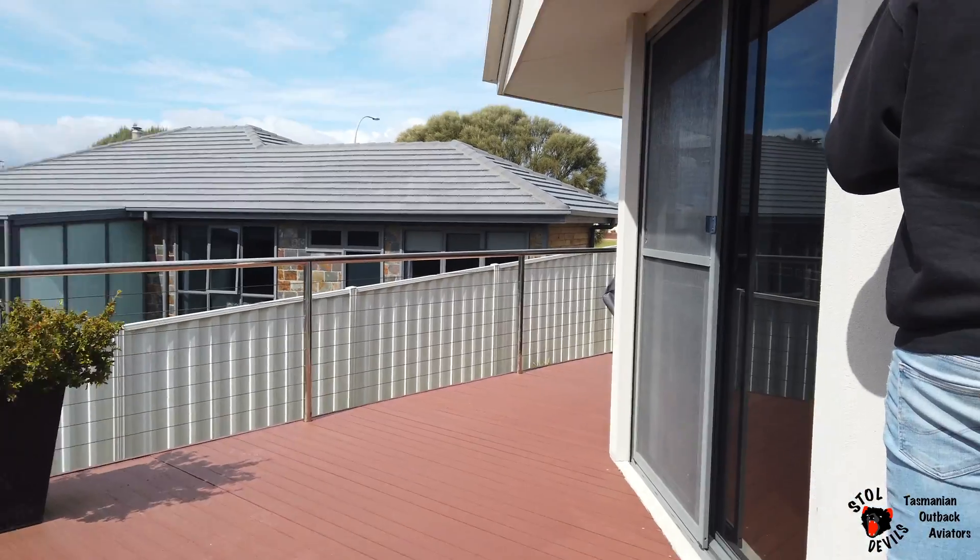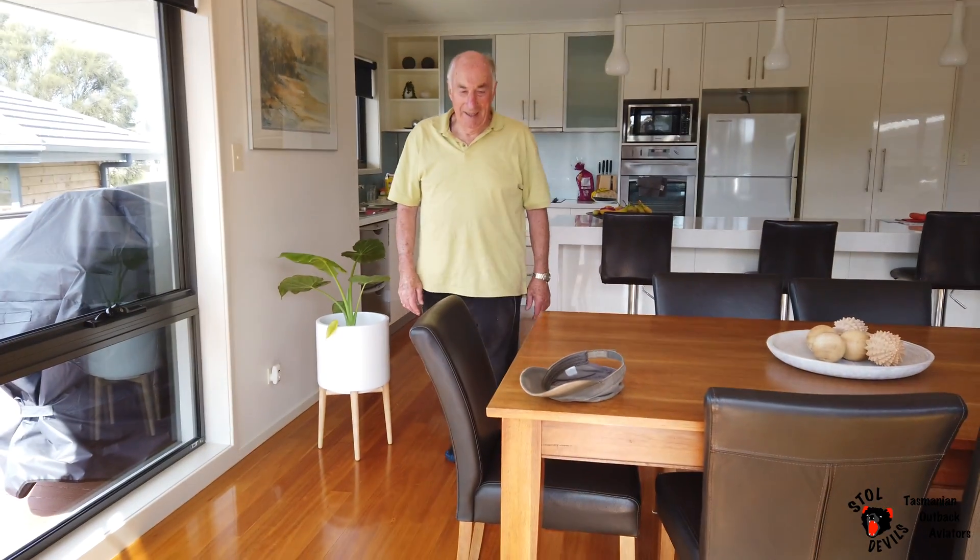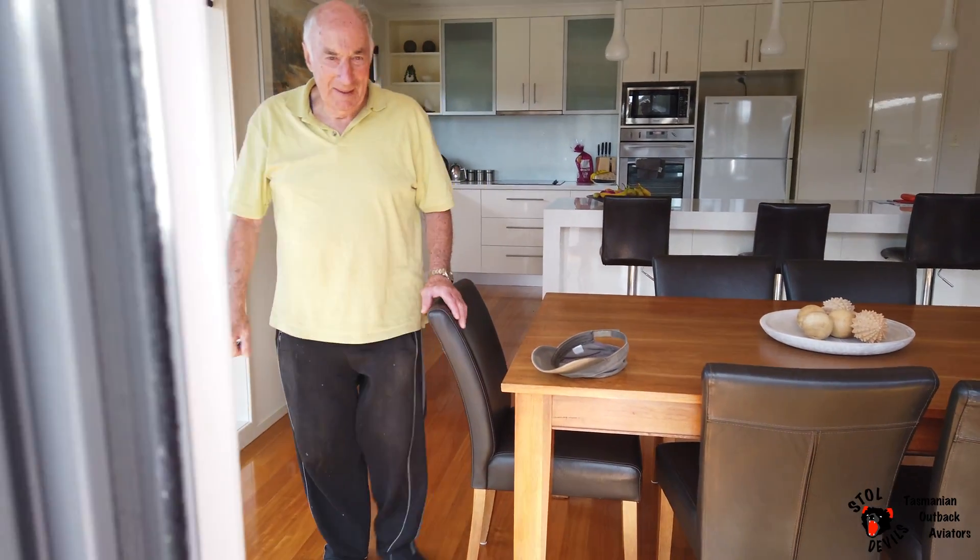It looks good. You're hiding in here? Back to work, come on, let's get back to work.